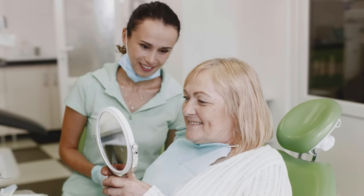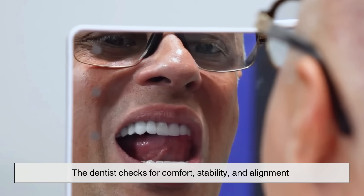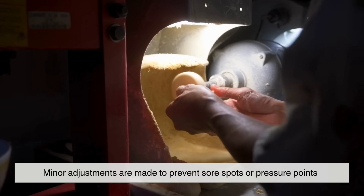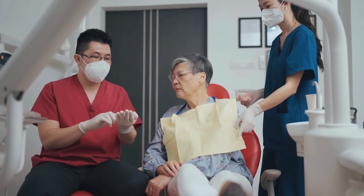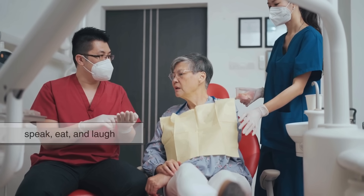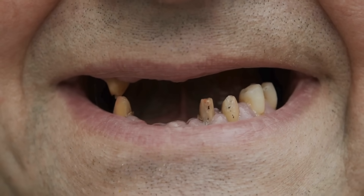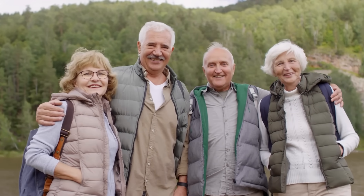Back at the clinic, the patient tries on their new dentures. The dentist checks for comfort, stability, and alignment, and minor adjustments are made to prevent sore spots or pressure points. When done right, the fit is so natural that the wearer can speak, eat, and laugh without fear of slipping. It's more than just a replacement for lost teeth — it's a restoration of normal life. For many, that first confident bite or carefree grin after years of embarrassment is nothing short of transformative.